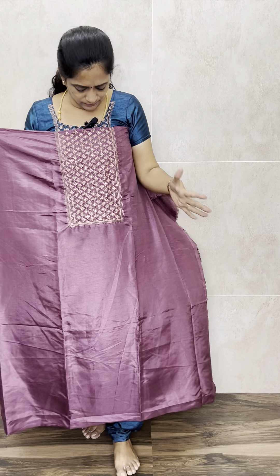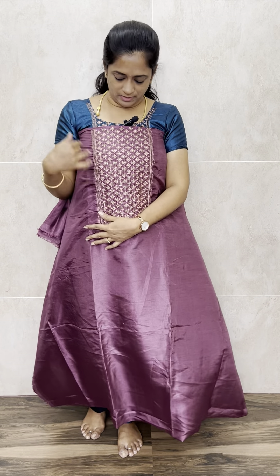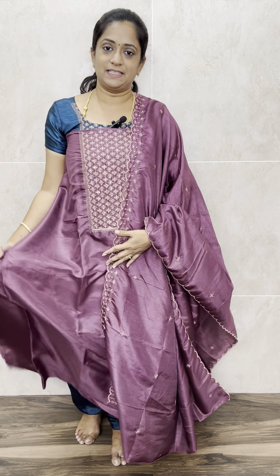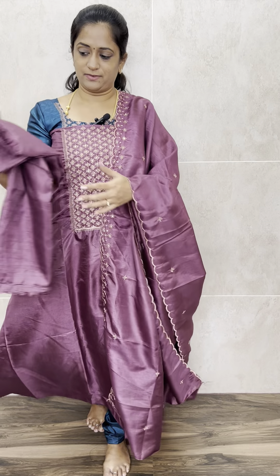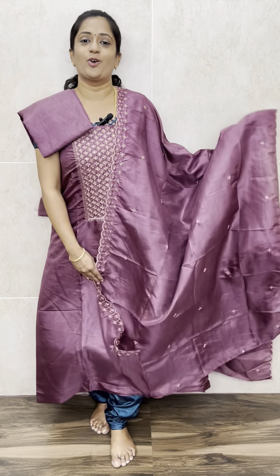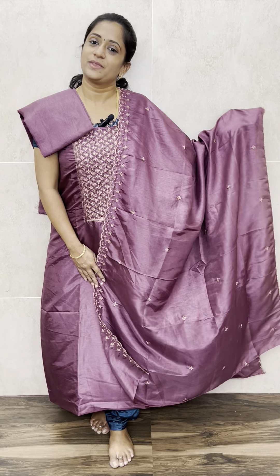We don't have COD option — only prepaid orders are available. We do deliver all over India free of cost. The next is a very beautiful color — a dusky purple shade. Usually purple is dark or wine purple, beetroot shade — but this is a very different color. It is a dusky, pinkish purple with copper zari embroidery, which suits very well. This is the dupatta, and you will be getting a same color silk bottom with this. This is how the set will be. Priced at just ₹850.